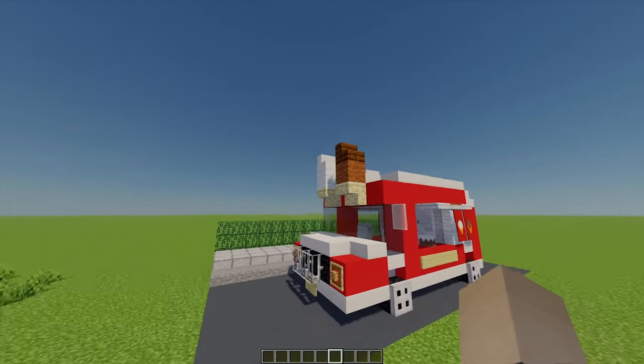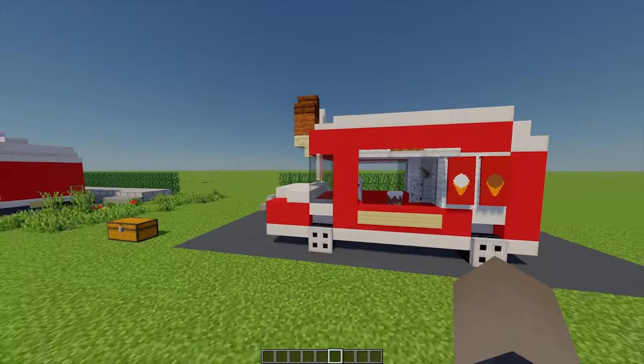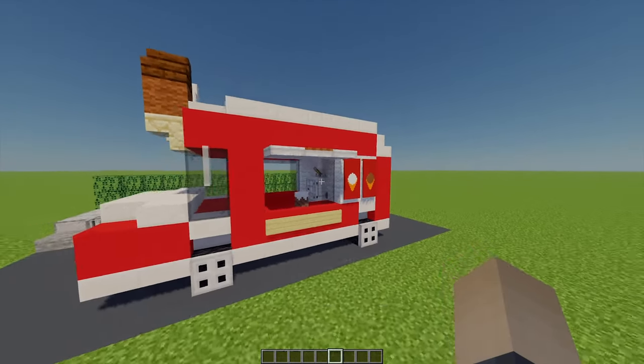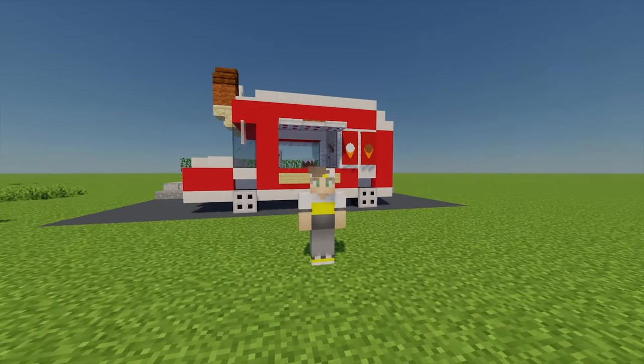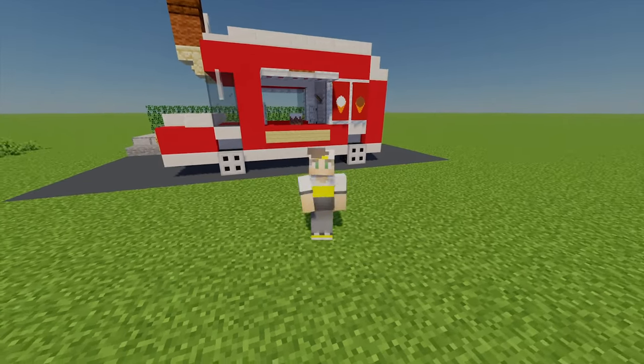I'm really happy with this — I think it looks pretty cool. I love these little ice creams on the front and the banners, I think they look pretty nice. I hope you guys enjoyed this tutorial and I'll see you another time — have a good day!